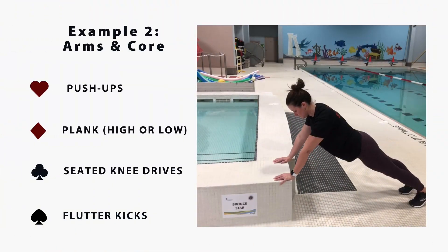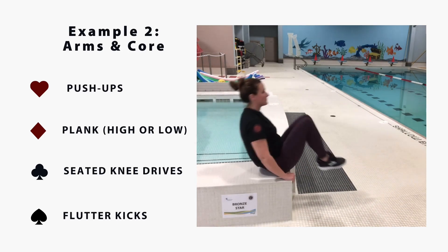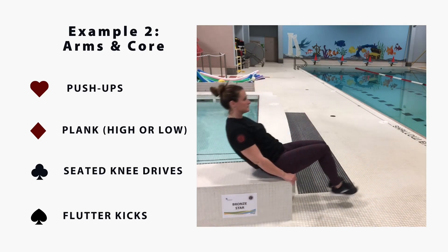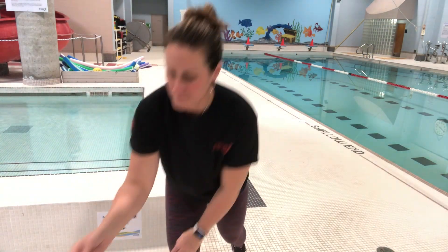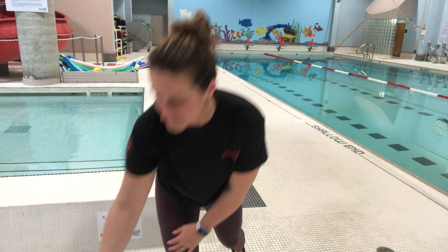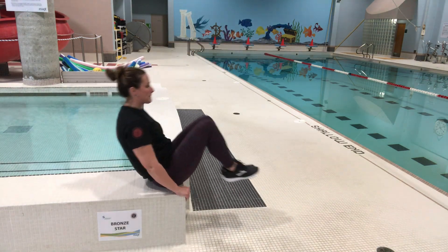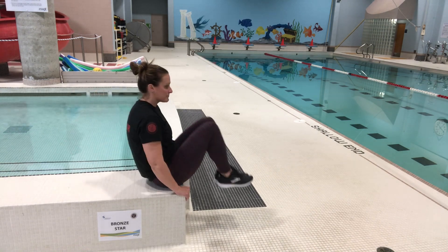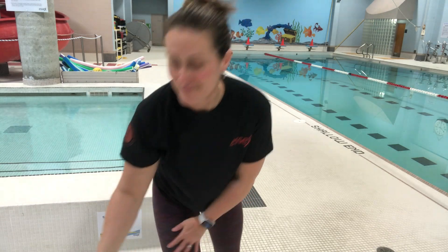For the second option, I will demonstrate four new moves: push-ups, planks, seated knee drives, and flutter kicks. You can do these on the floor or on an elevated surface like a sturdy chair. First up, four of clubs — seated knee drives. Keep those hands on the ground to help steady yourself, or you can keep them off the ground if you have a little bit more balance.